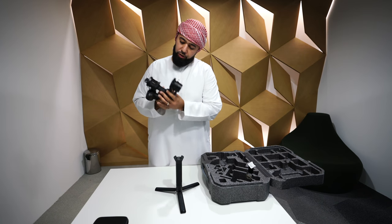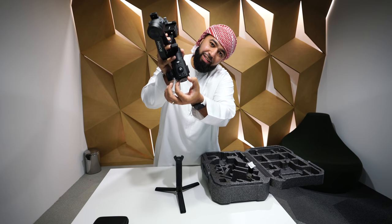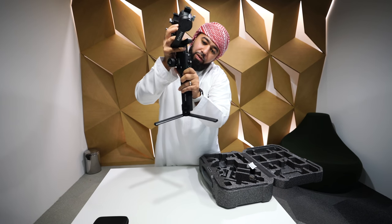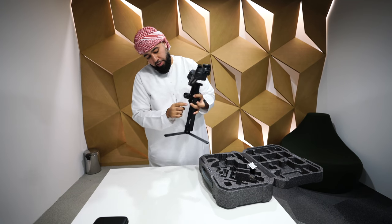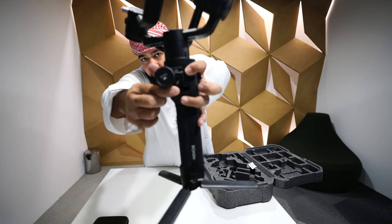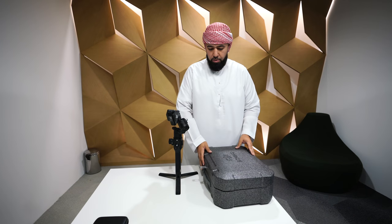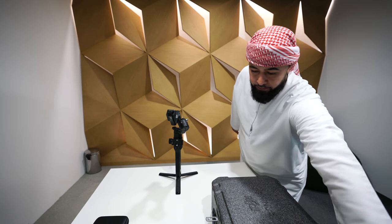We don't need to turn this on right now, so we're gonna turn it off. Once you grab the gimbal, carefully hold it — there's a slot on the bottom which goes right in. Gently put them together and slide it in. Once it's slid in, there's a latch right here to lock it. Lock it in place — now it's secure.